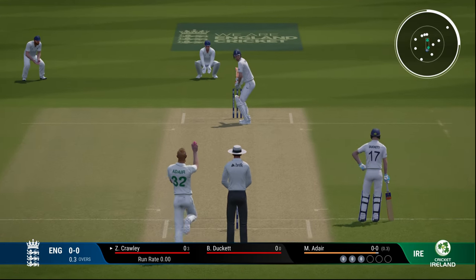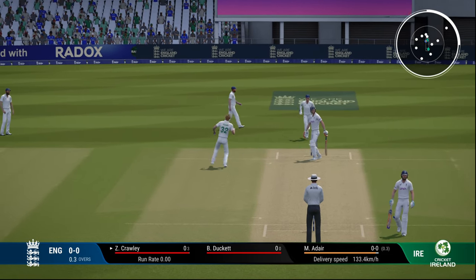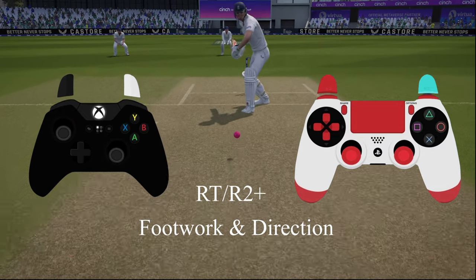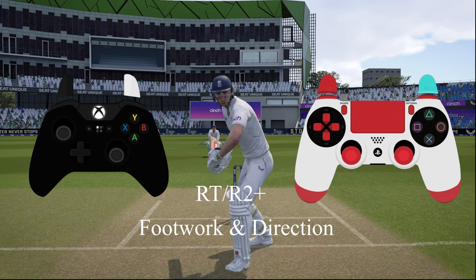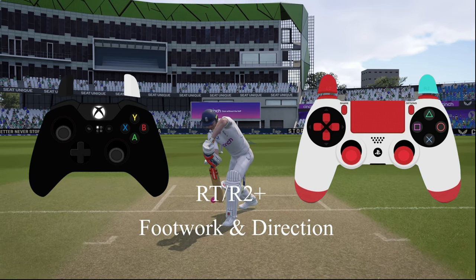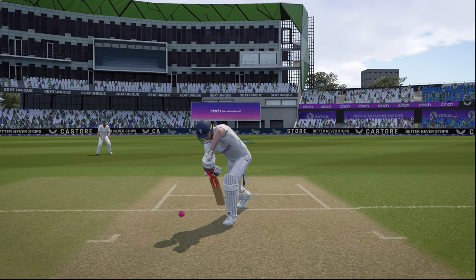Now we'll look at defensive shots. For the front foot defense, press RT on Xbox or R2 on your PS controller, then use the direction and footwork just like before. Press and hold RT or R2, push the foot movement towards the umpire for front foot, and give direction also towards the umpire or mid-off — wherever you want to defend the ball.